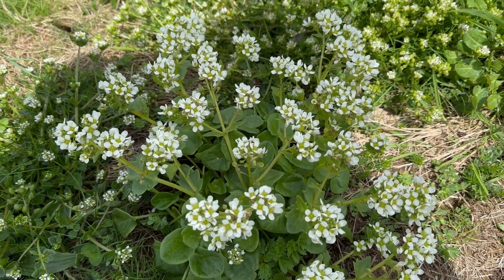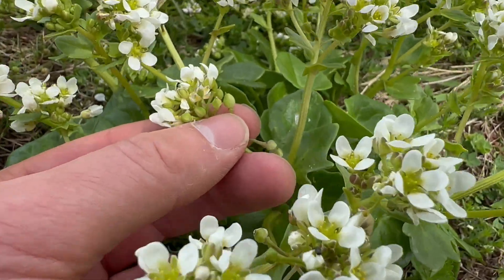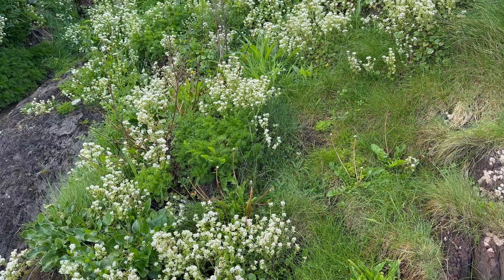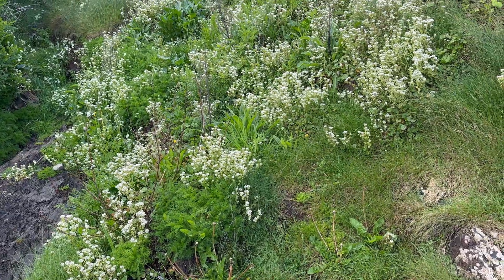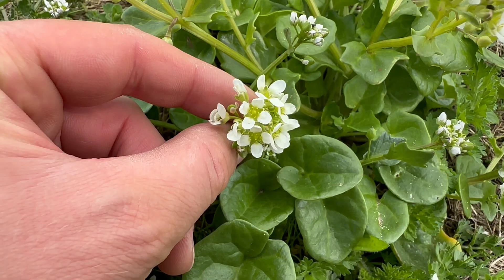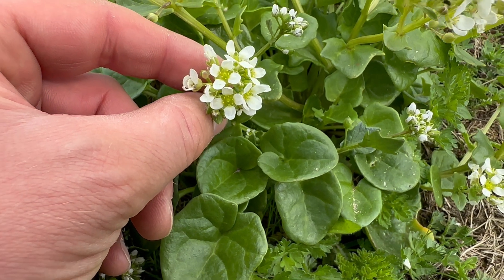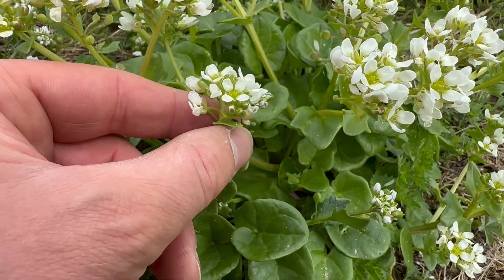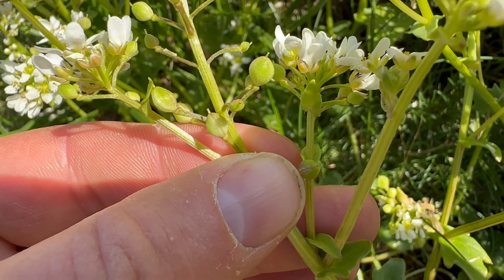My favourite use for it is just to eat it raw. The leaves, flower heads and seed pods are all good to eat. It's in flower from around March to June. You can get huge patches of the white or pinkish flowers. They have four petals in a cross and the petals usually have a gap between them. The seed pods form from around May and they are egg shaped.